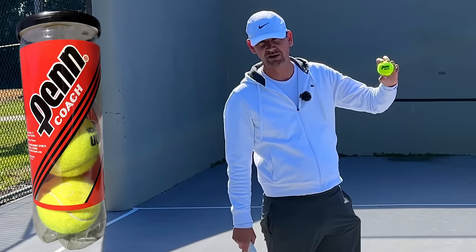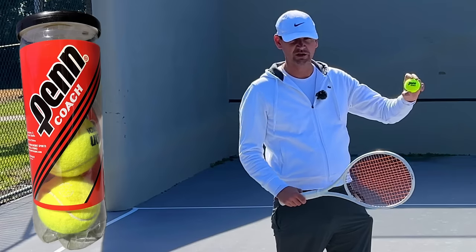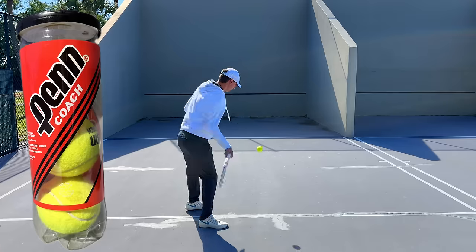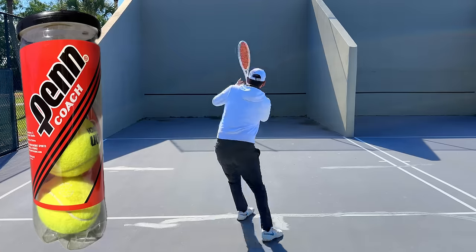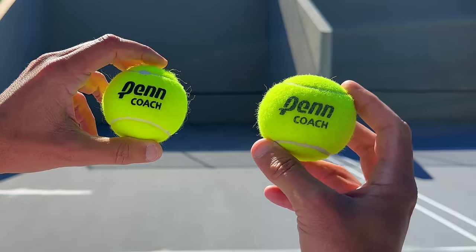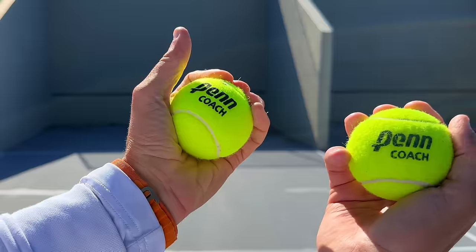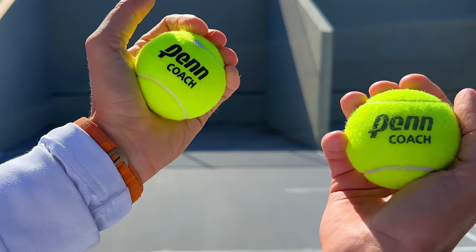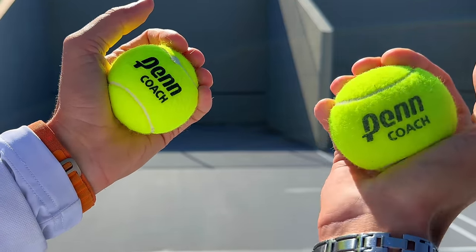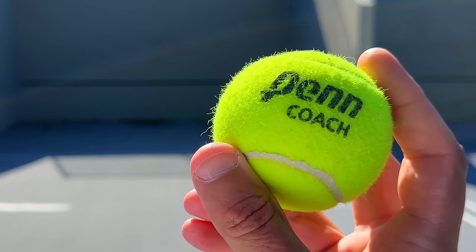Now it's time to test the Penn Coach ball, which is the ball I used back in the day for teaching. It was really good, then got really bad — I haven't tried it in a while. On the right we have the Penn Coach I just hit with. This ball is deteriorating very quickly: the left one still has good pressure, but the right one has already lost a significant amount of pressure.